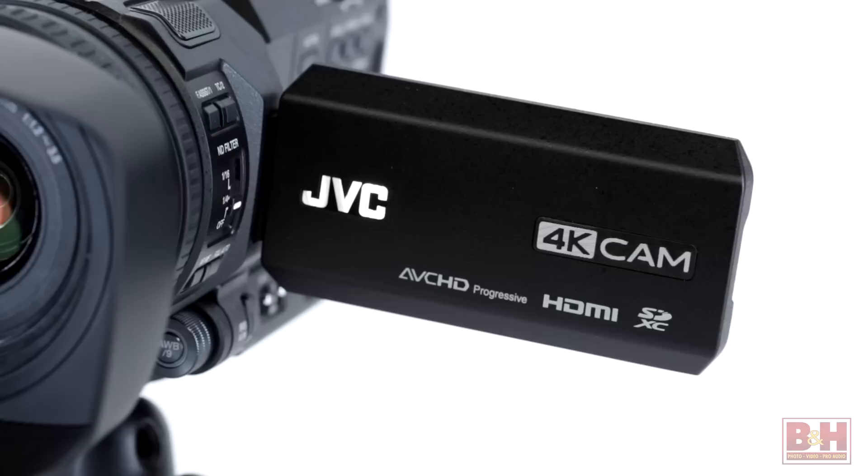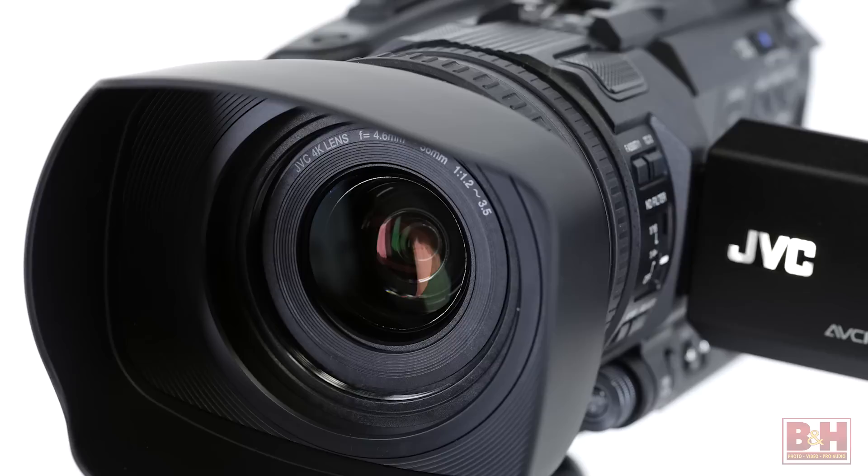First up is the GY-HM170, a cost-effective 4K camcorder that provides professional video controls and features, yet is compact and light enough to take anywhere. It makes a great option for shooters looking to break into the world of Ultra HD recording while looking to supplement their existing camera package.